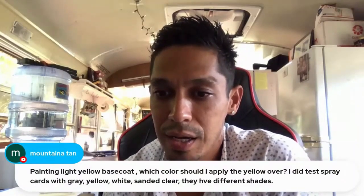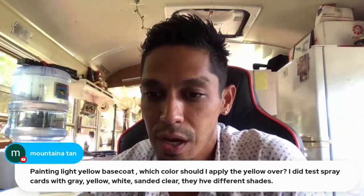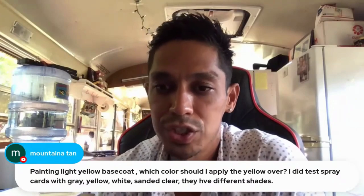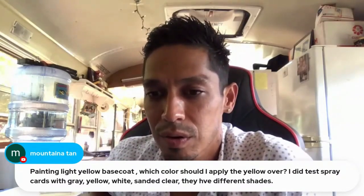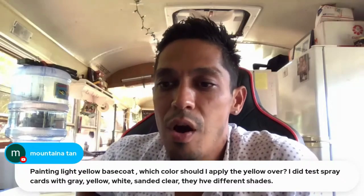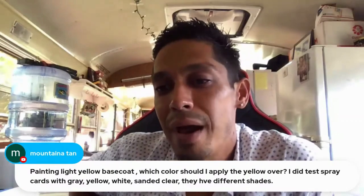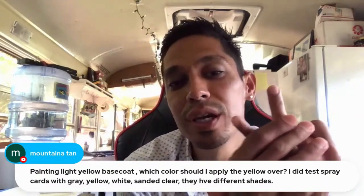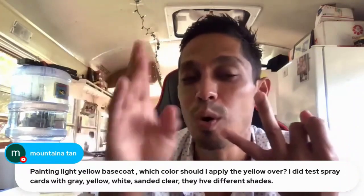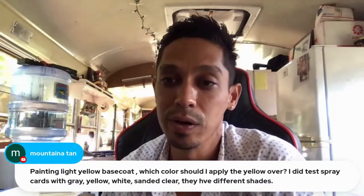Painting a light yellow base coat - which color should I apply the yellow over? Someone did a test spray card with gray, yellow, and white, sanded clear, and they have different shades. If you have a lot of coats on it, the difference between gray and white won't matter - you'll only tell the difference with light coats. If you put more coats over the gray, it'll look like the one on the white. It's personal preference - you can go with a gray base coat or a white base coat.